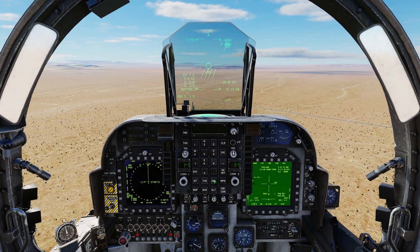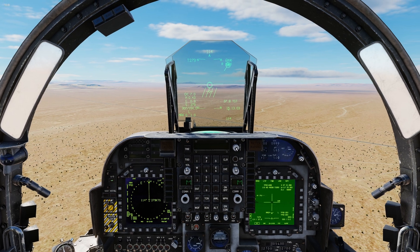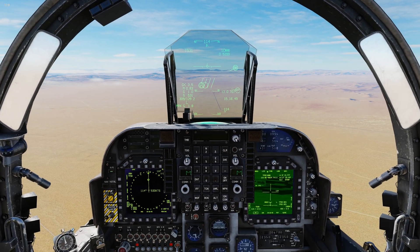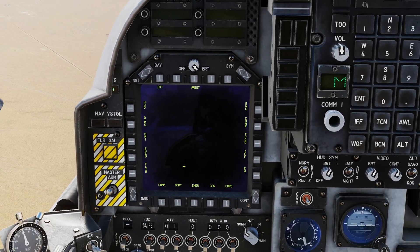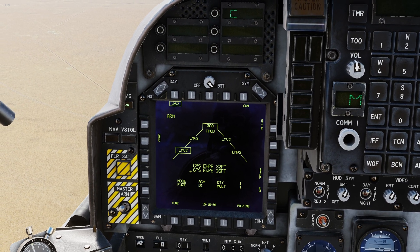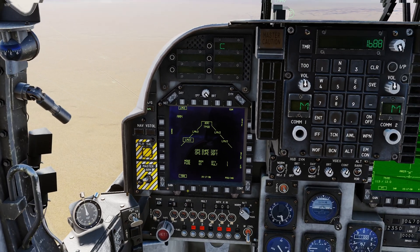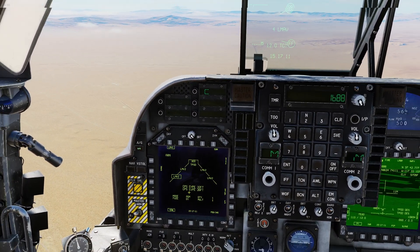Now that we've covered the T-Pod basics and the core elements of operation, let's get closer to the enemies and get into how to utilize it with your laser-guided Mavericks. We're about 12 miles out from the target. We're going to go to our stores page and select our LMV2s — laser-guided Mavericks. This is optional, but I like the tone on so that when you fire, you get an audible tone letting you know it's off the rails.